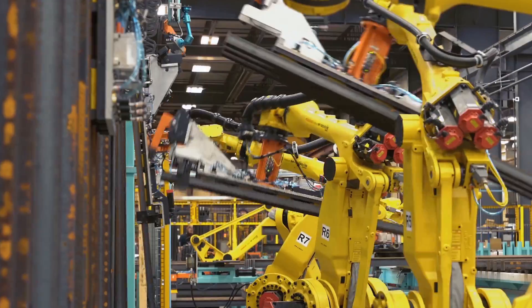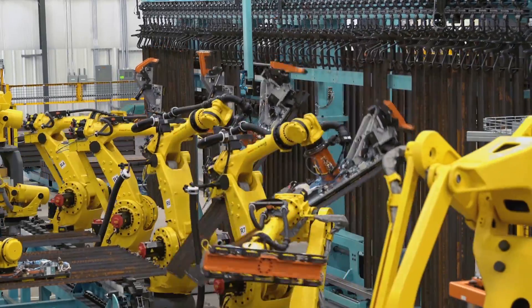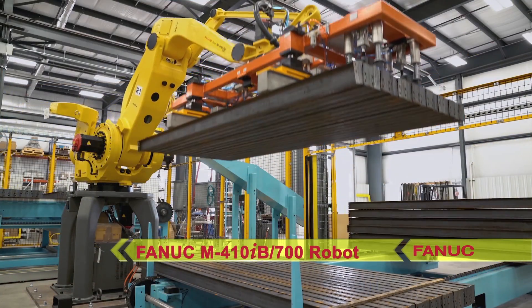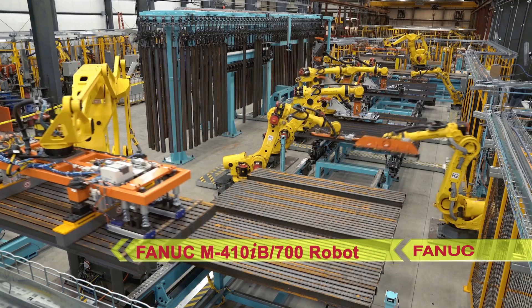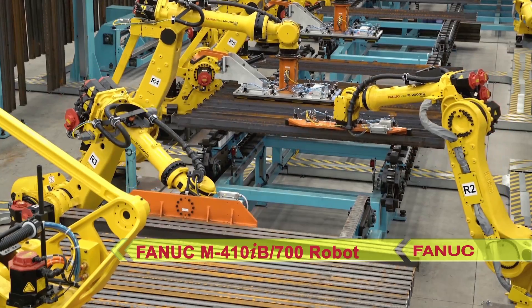The process starts as a FANUC M410IB 700 robot uses industrial magnets to lift a full horizontal layer of beams from the stack. The robot then places the stack on a flat top chain conveyor.